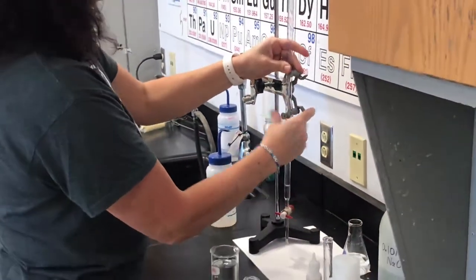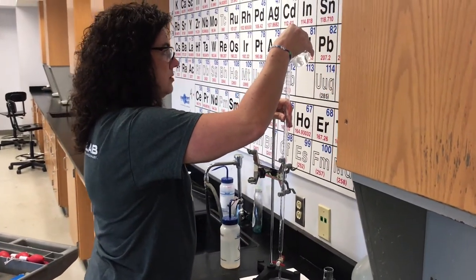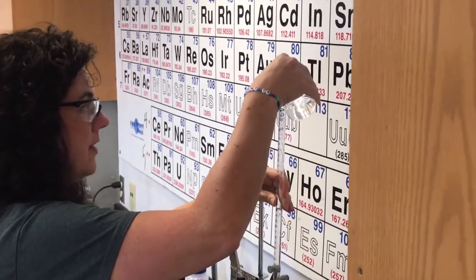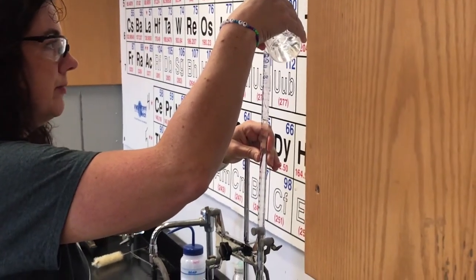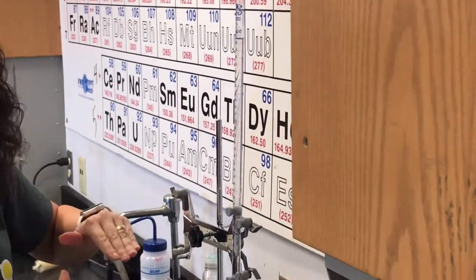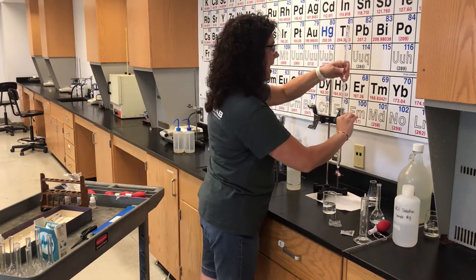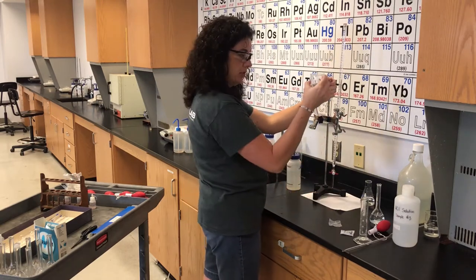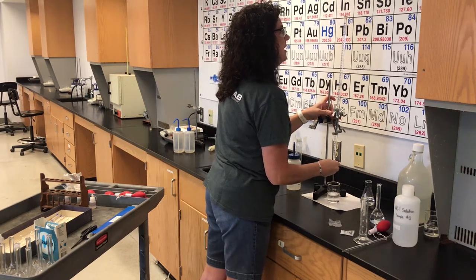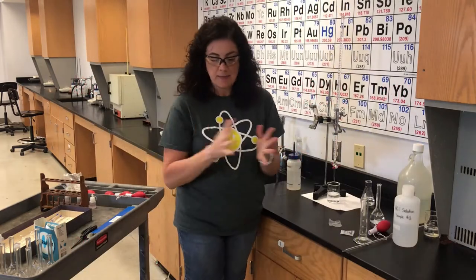Step eight also says to fill the burette with sodium hydroxide — you can use a funnel if you want. The volume markings on a burette measure how much you dispense: zero is at the top and it counts down to 50. I've intentionally filled it above zero. Put the beaker of sodium hydroxide under the burette, open the stopcock, and let it drain down until it's exactly at zero. That was step nine — carefully letting it drain down.